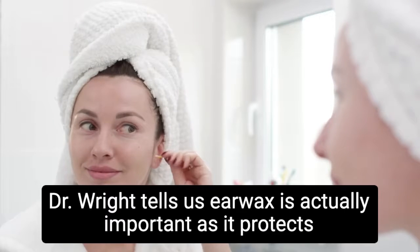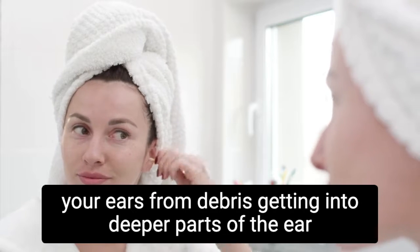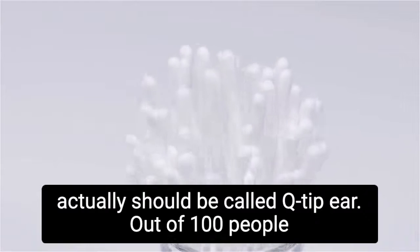Dr. Wright tells us earwax is actually important, as it protects your ears from debris getting into deeper parts of the ear canal. Q-tips also wear the skin out, and you can get what someone called swimmer's ear — which actually should be called Q-tip ear.